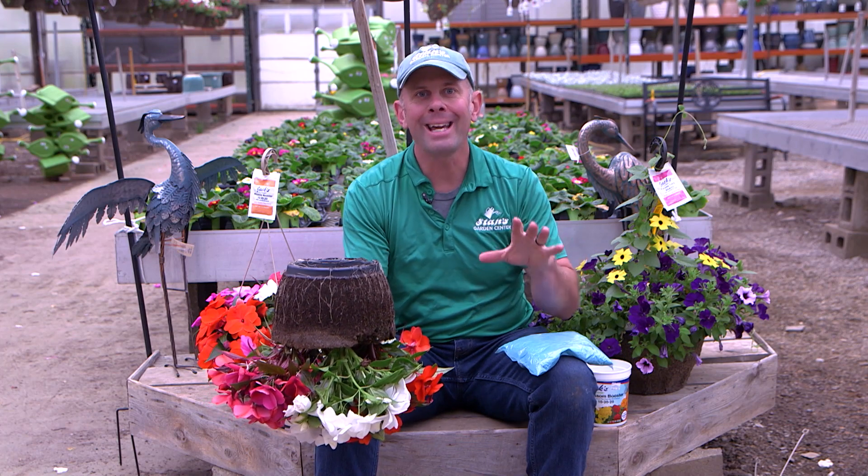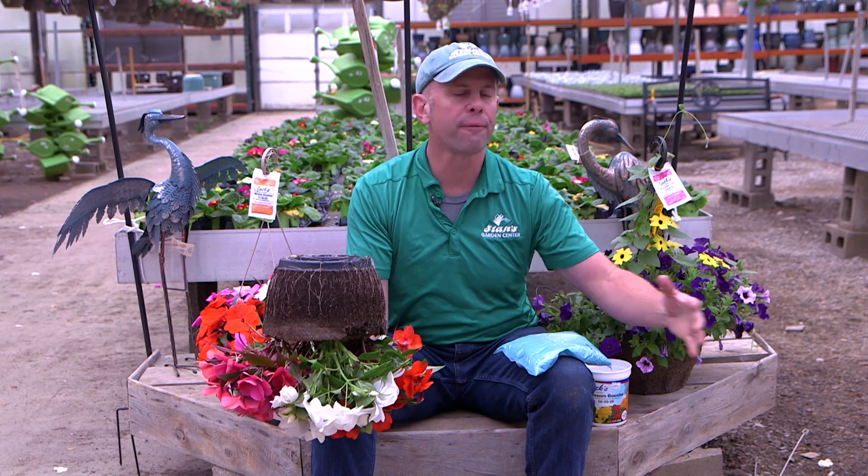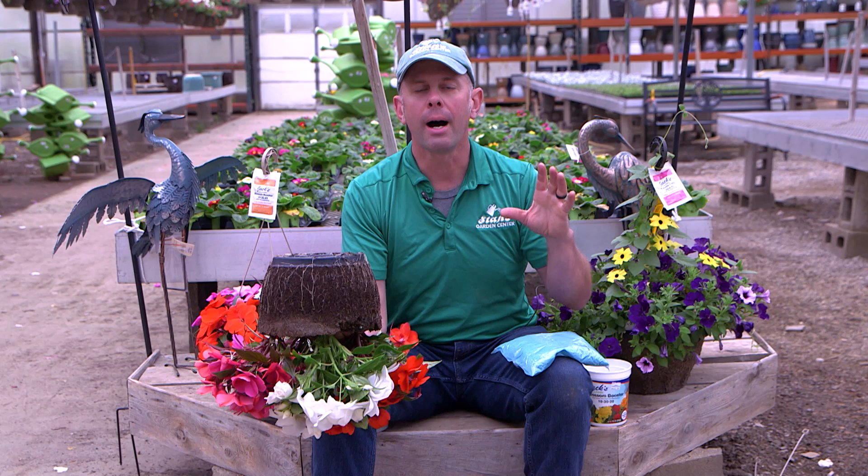Good morning. Welcome back to A to Z Gardening, and I'm inside in the greenhouse. Hanging baskets this time of year are huge. They're an awesome gift. They're great for the front porch. They're one of the most popular garden items that ever leave the garden center.